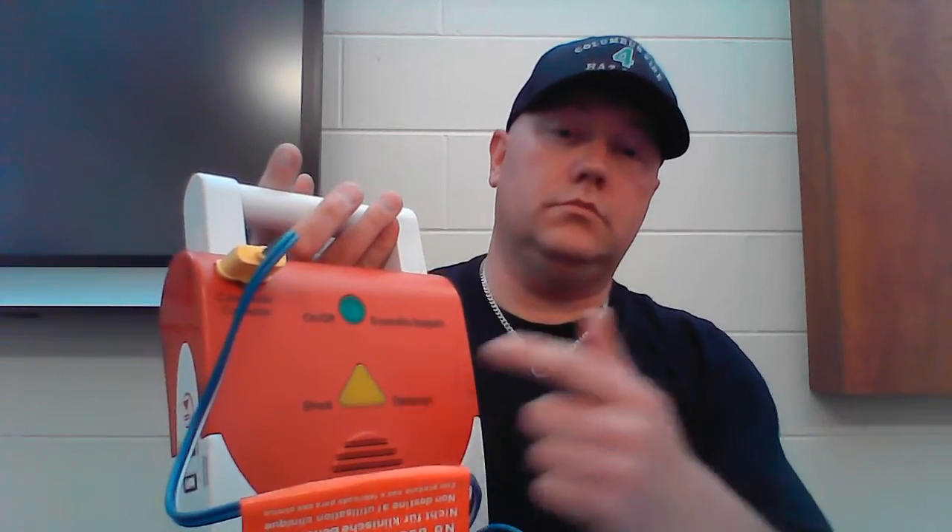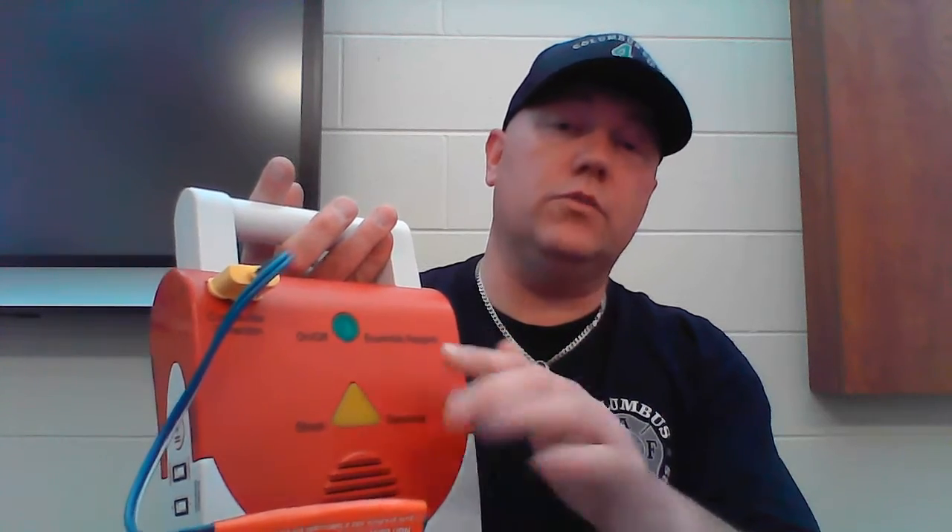If it tells you, it'll say 'shock advised, everyone stand clear,' which means nobody touches the person. You hit the shock button and it'll start CPR again. Regardless of whether the shock works or not, you're going to start CPR again. And you'll continue doing CPR — this is just helping the heart get back to what it needs to be doing. Even if the electrical shock does work and starts the heart beating on its own again, you're just kind of helping out for a little while. The whole time it's still analyzing, still checking.